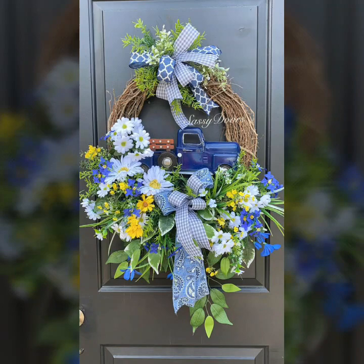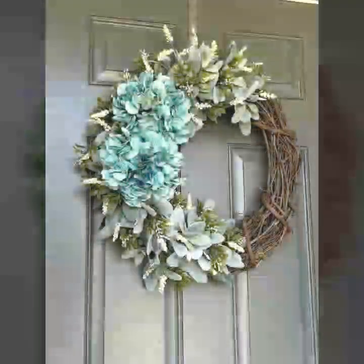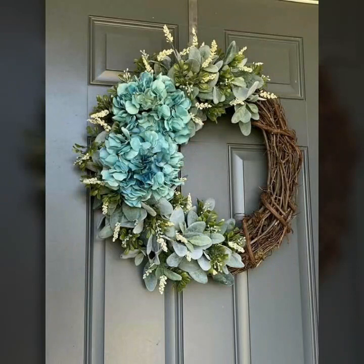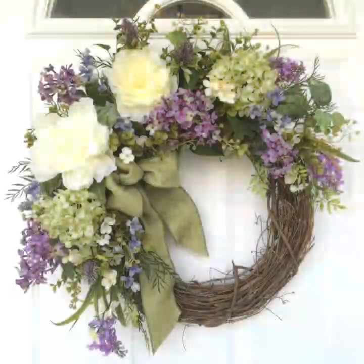Friends, I hope you will enjoy this video with unique new different designs, new styles and ideas.